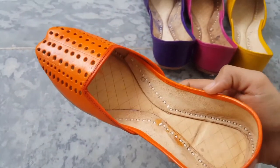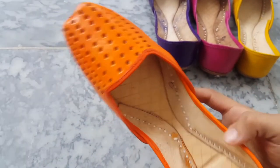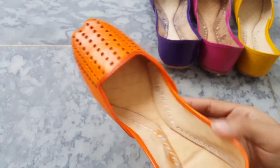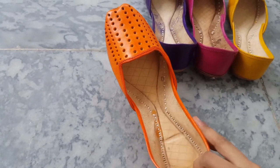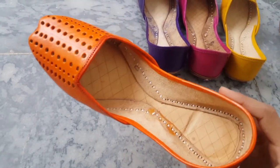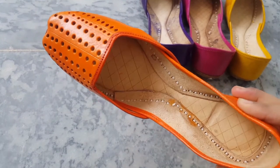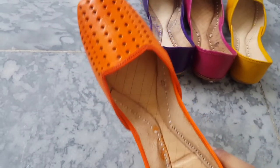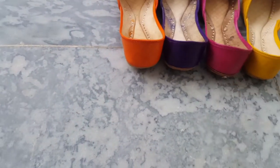People often don't recognize the difference between pure leather and artificial leather. We will do a separate video on that very soon — the difference between artificial leather and pure leather.